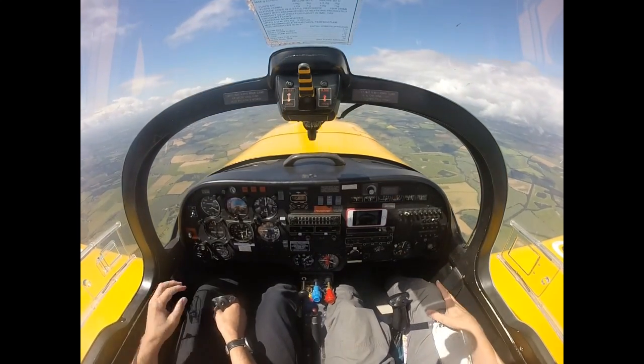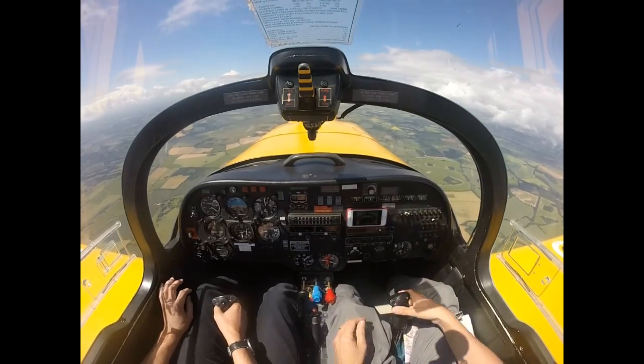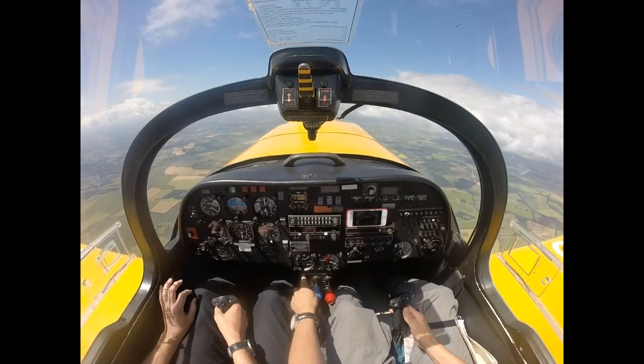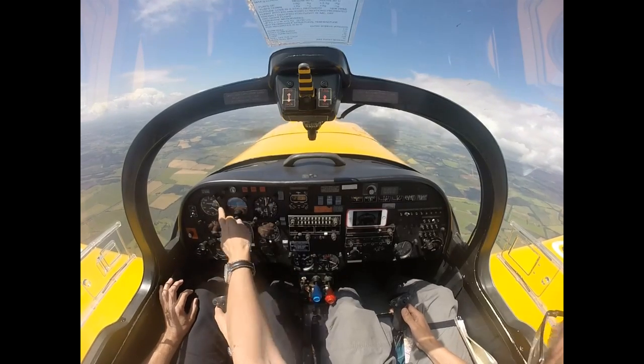So what I'm going to do is demonstrate a standard spin with a standard spin recovery. I have control. The principle of this is we'll let the aircraft go round at least one and a half, two turns. And I'll point out the turn and the speed.